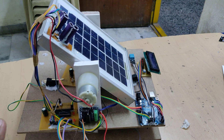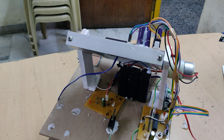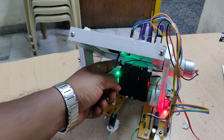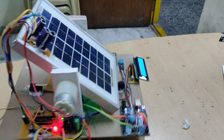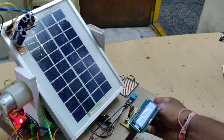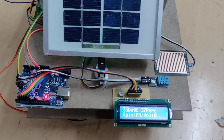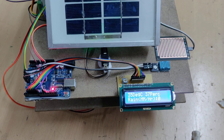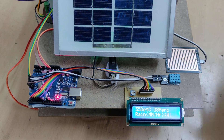With all connections properly in place, we can now demonstrate the tracking system using torch lights. Switching on the main on/off switch — the whole system is now on. Initially, the system displays a welcome message on the LCD screen.